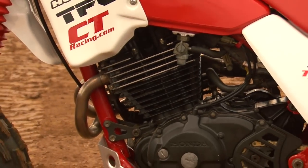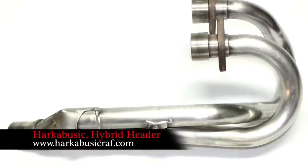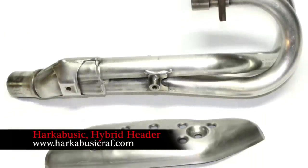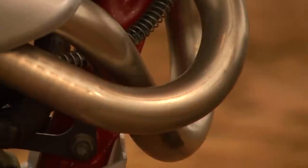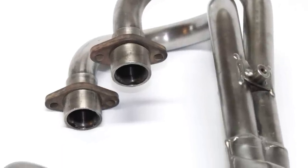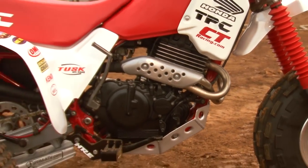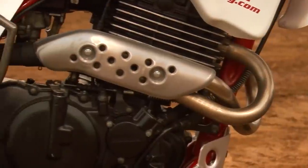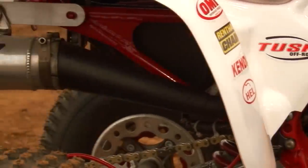Whether your motor is built or stock, the 350X stock headpipe restricts power. Harkabusic Racing offers a hybrid 400EX headpipe modified to fit the 350X. The design of the EX headpipe features larger diameter bends, in addition to a different collector design, providing more efficient exhaust flow. Harkabusic's headers go through an extensive cleaning, carbon removal, polishing, and deburring process, yielding a headpipe that looks better than new. We paired our shiny new Harkabusic Racing headpipe with a Super Trap silencer, which came on our 350X, complete with a fresh coat of paint.